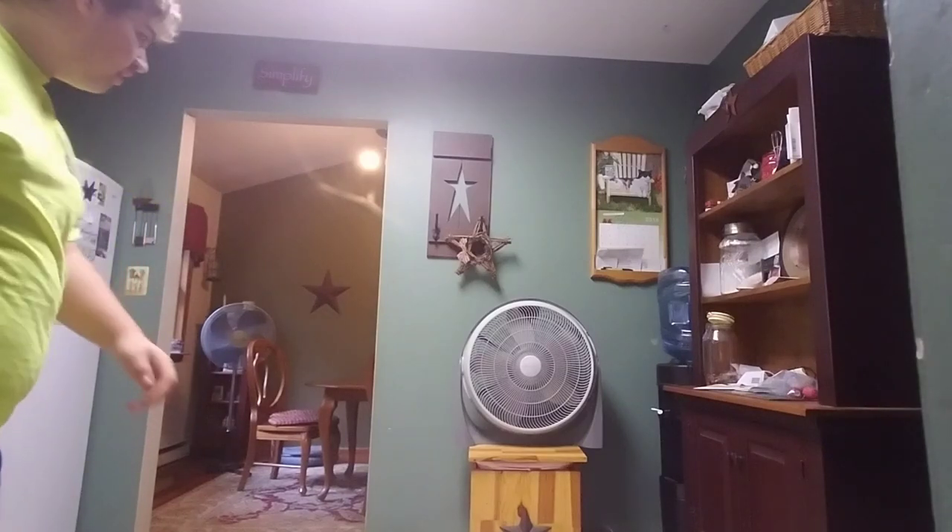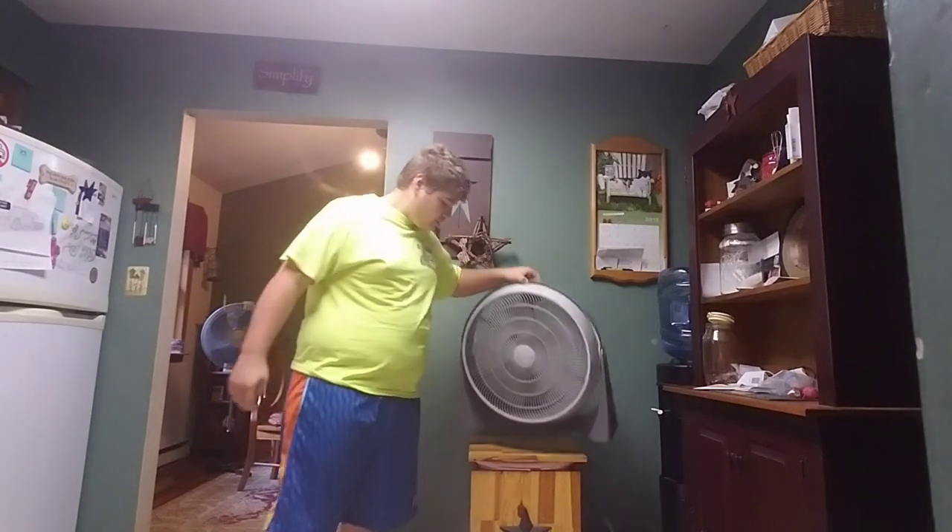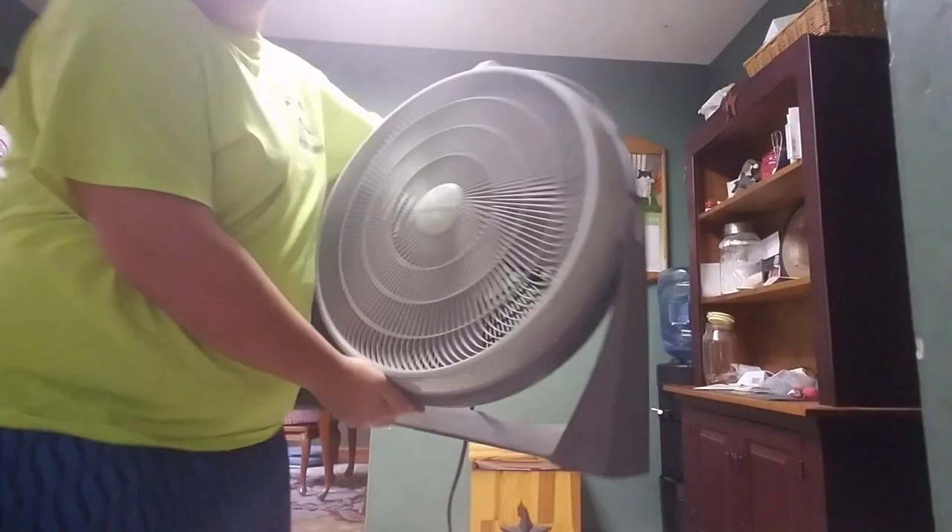Hello YouTube, I'm MisfitFanCollector here, and today I'm going to be teaching you how to clean a fan.